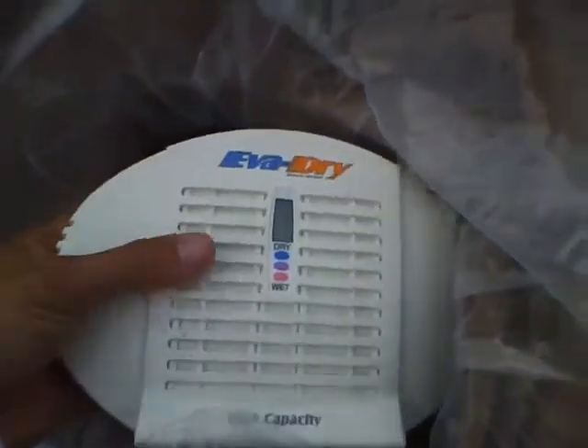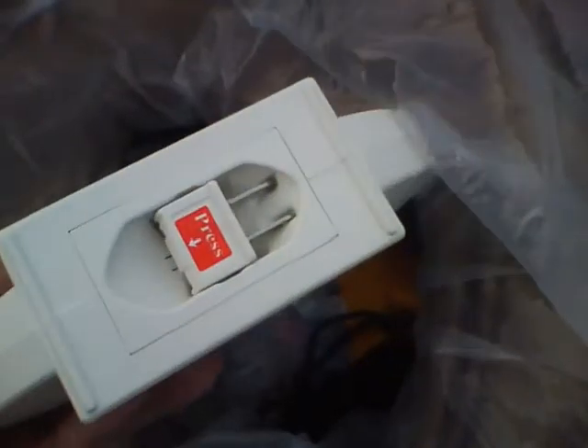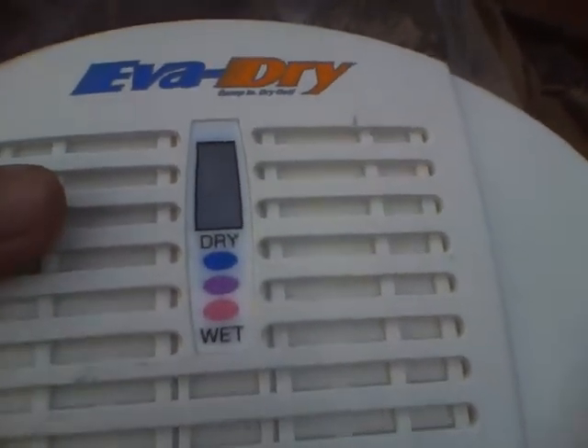The most important thing in this bag is this dehumidifier. I suggest everyone buy one — it will absorb all the water near your camera. It's better than silicone packs because you can plug it right into the wall and it heats up and recharges itself. Blue means it's dry, pink means it's wet.